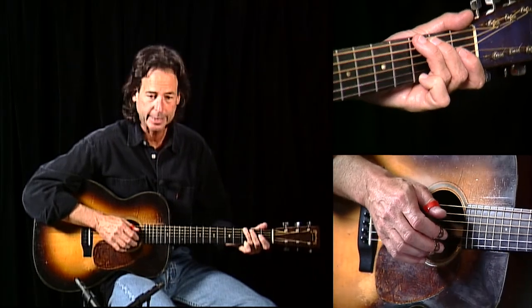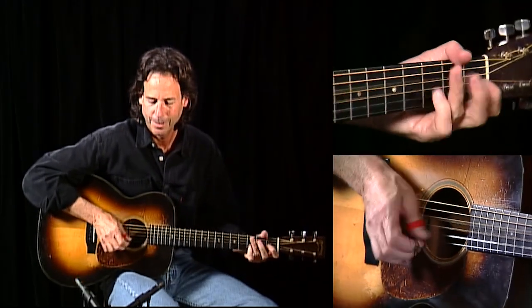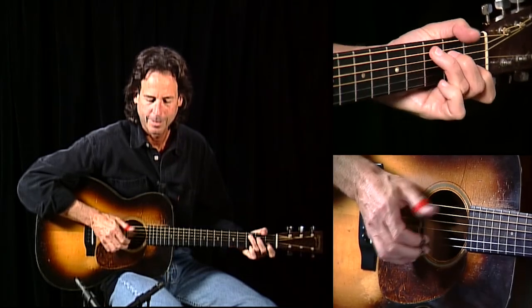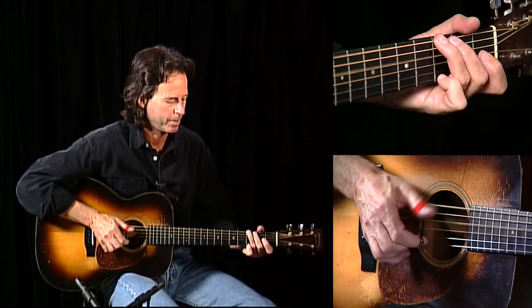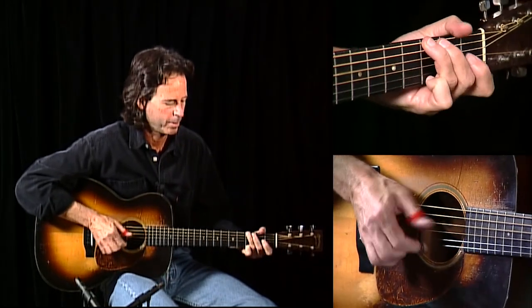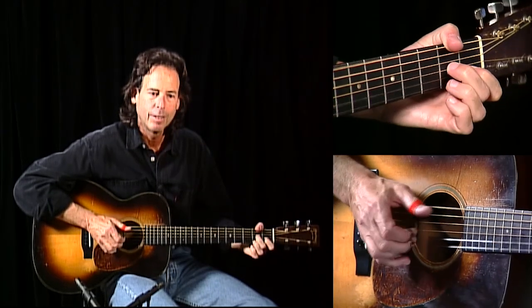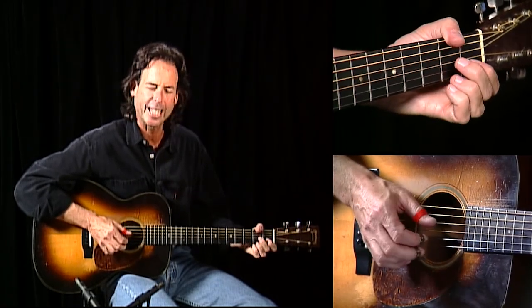D to G. D seventh to G. D seventh to G. Run, turnaround, D end. So what I'm doing there is just playing a D seventh chord and a G chord, and just lifting my finger up on the first string to get that opening E.